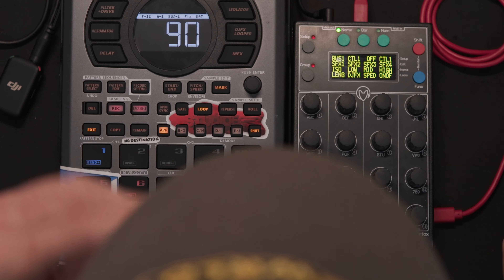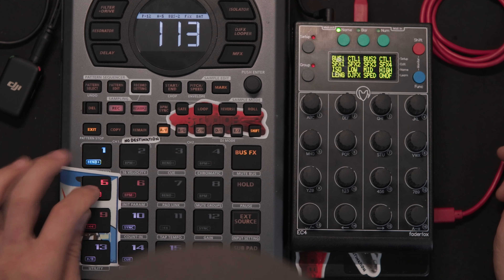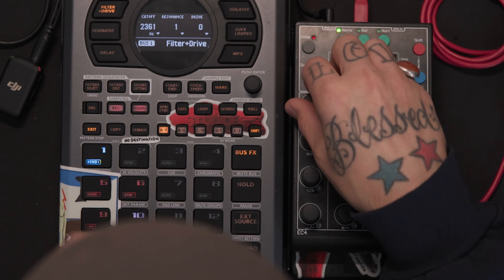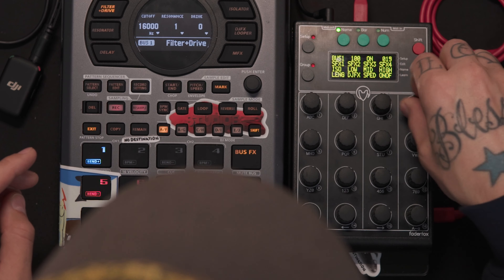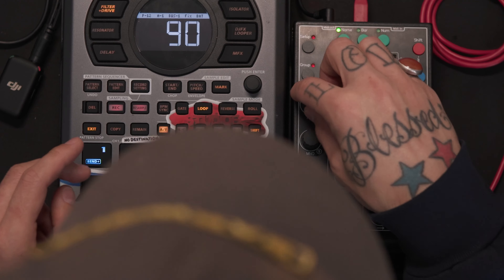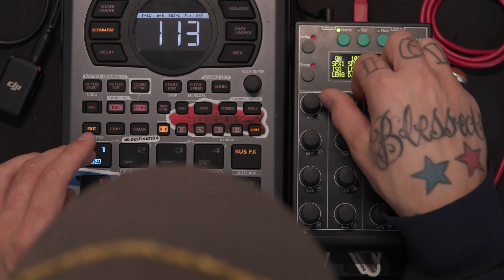Finally for this group we have control for bus 1 on/off and bus 2 on/off. These were blank for a while but for the sake of this video let's say I'm on bus 1 with a phaser, I get the filter drive going, and while I'm messing with bus 1 I want to turn on bus 2's effect without leaving bus 1's page. It's not a fully fleshed-out idea but that's what we got right now.